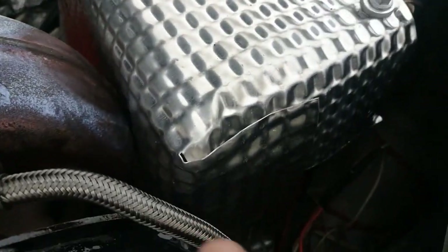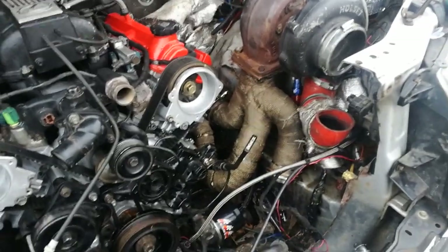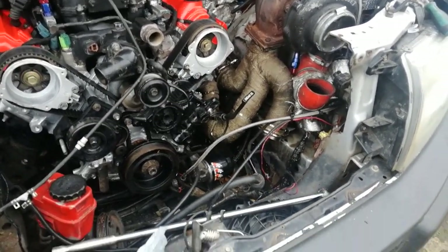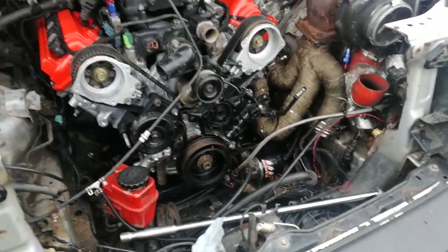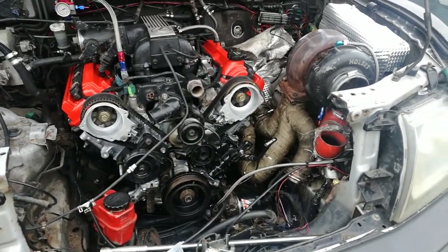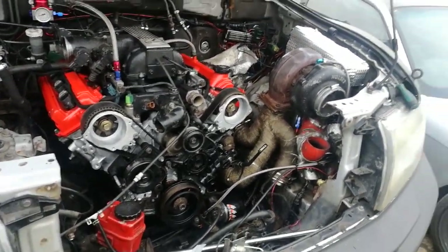So basically what happened there — this oil feed line has actually split internally, because oil is pissing out of there and gone all down underneath, absolutely pouring out. So I'm gonna have to go up to a motorsport place not too far from here — luckily there's Merlin Motorsports. I'll nip up there tomorrow morning and get a new feed line. It's a bit of a pain, but at least the engine's running — that's the main thing. It's running, it sounds sweet, no knocking, no horrible noises, good oil pressure. So it's not all bad, just annoying with that line.